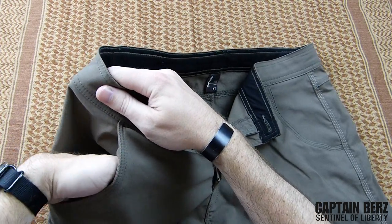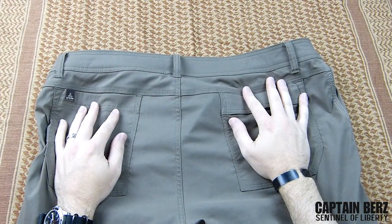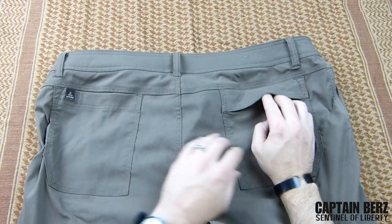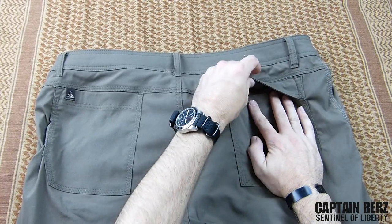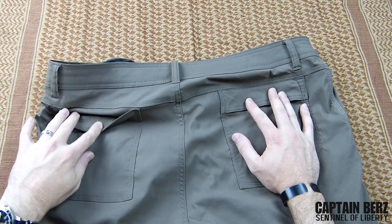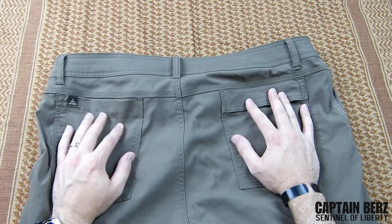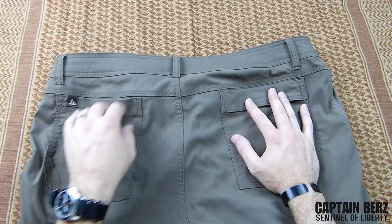These really breathe very well. Moving to the back, you can see a little bit of a difference between the left and right pockets. On the right pocket you have a small flap over the top so stuff won't fly out, but on the left you don't have that flap. I really haven't noticed anything coming out — papers I've put in that pocket have never fallen out, so that's not really a problem.